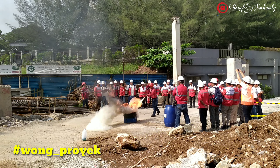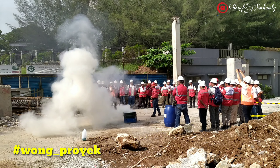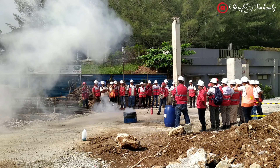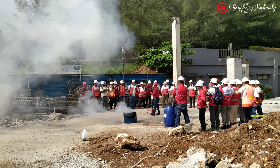Ada alasan mengapa APAR atau Alat Pemadam Api Ringan dibuat dengan ukuran demikian, yakni agar memudahkan orang melakukan penanggulangan dengan cepat dan mudah saat terjadi kebakaran. Alat pemadam api ringan sangat sesuai untuk dimiliki oleh setiap proyek dan bangunan demi meminimalisasi risiko saat terjadi kebakaran.